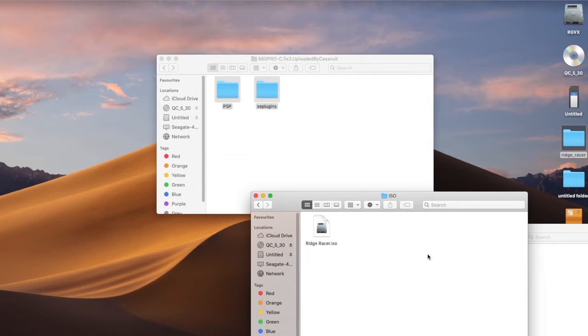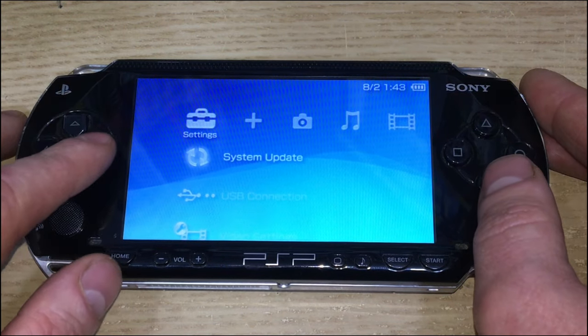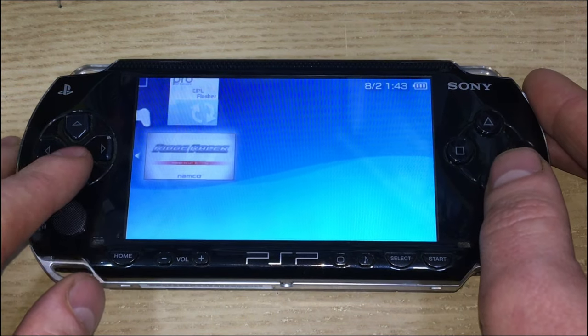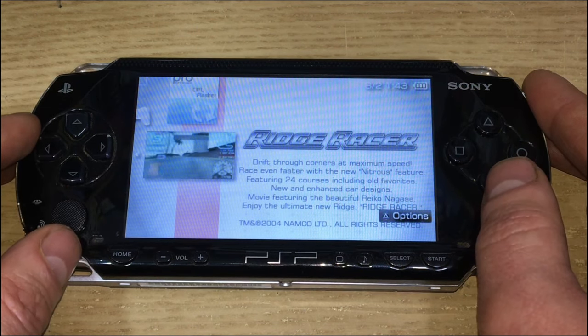Once it's finished copying, disconnect from USB. Then go to Settings, over to Game, down to Memory Stick, and you'll see your games waiting for you to play.